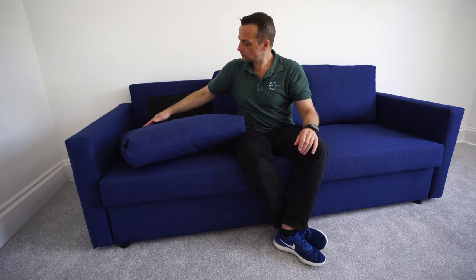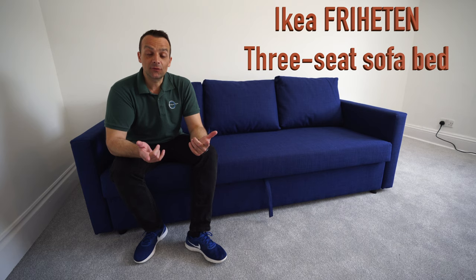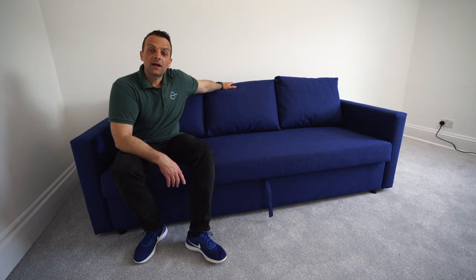And we have the third pillow. A nice looking IKEA Frichten three-seater sofa bed — and this is it! I hope you enjoyed it. If yes, thumbs up, subscribe to my channel as always. See you in my next one very soon. Thank you for watching. Have a fantastic day.